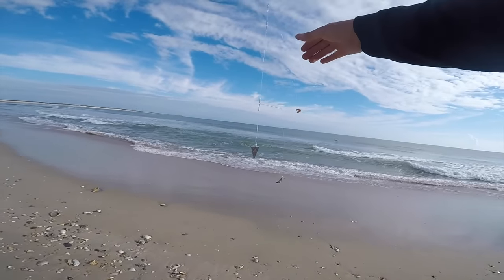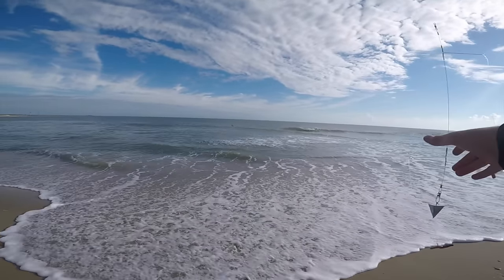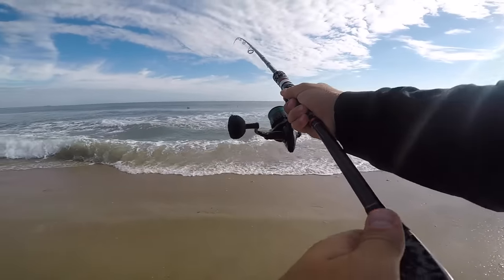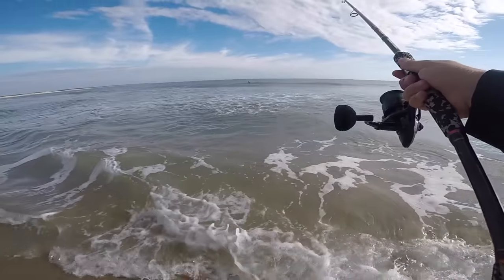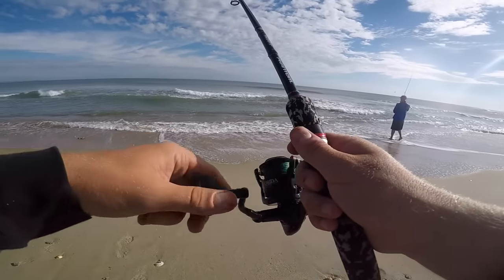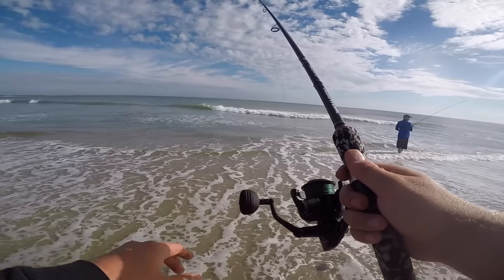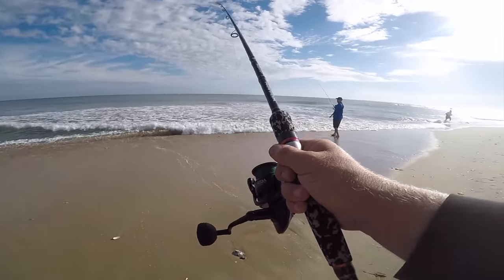All right, y'all — so this is our high-low rig. We've got our weight on the bottom, a three-ounce pyramid sinker, we've got our bait, and we've got our hooks tied on. All you're going to do is just cast this thing out. As soon as you cast it out, you want to reel in your slack and make sure that your line is tight. You'll do that by having a good bend in your rod — that three-ounce weight should hold.